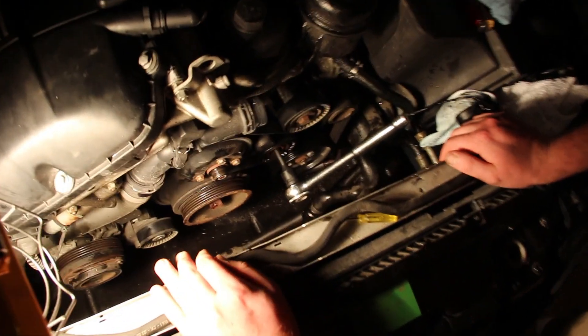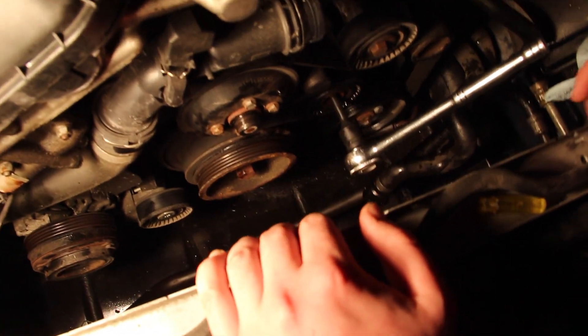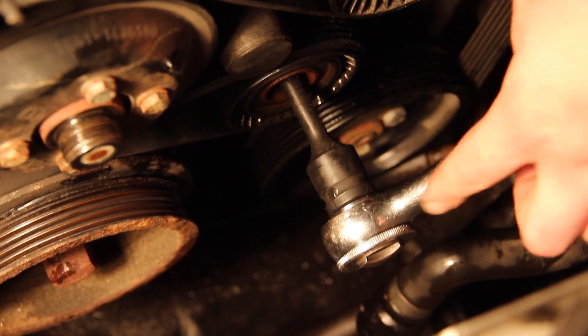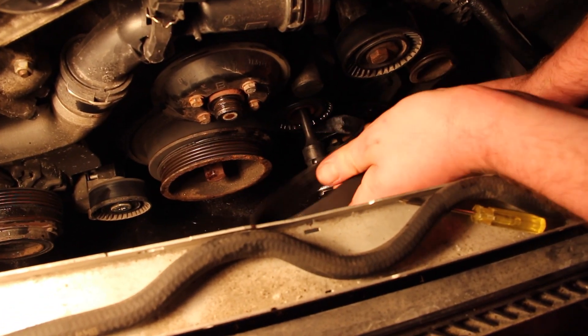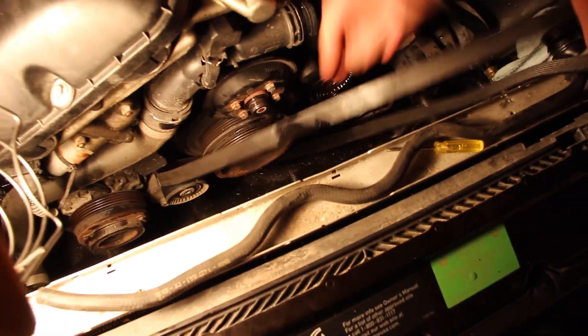Looking down into this array of pulleys, the first thing you want to do is make sure you have a diagram of how these belts go. Just type in 'BMW M54 belt diagram' and one will come up. All the M54s are the same, so it shouldn't be an issue. What you're going to do is take a T50 Torx bit — there should be a cover here, in my case there is not. Insert it there, simply apply pressure, and watch — the belt just comes right off all the pulleys. Mine is getting kind of worn with all those cracks — definitely time to replace it. Just work it off the pulleys, release the tensioner, and that's it.